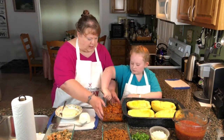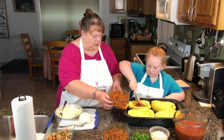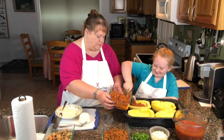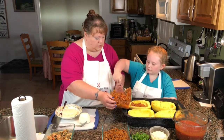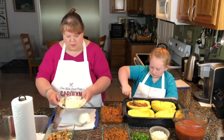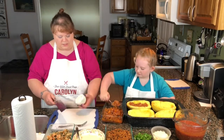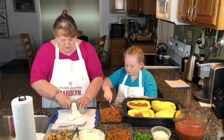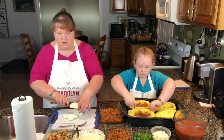I'll hold the container for her. Go ahead and squish it in there. While she's filling that, I'm going to cut up some fresh mozzarella to put on top — my favorite. We're just going to cut it rather thin. I like my spaghetti ooey gooey cheesy.